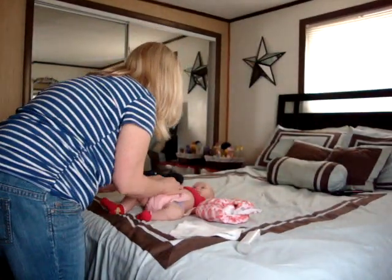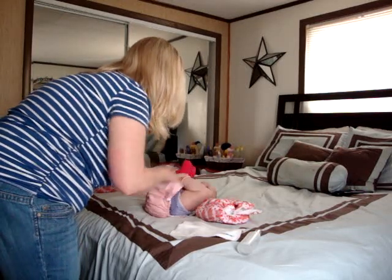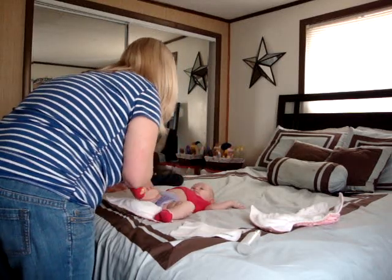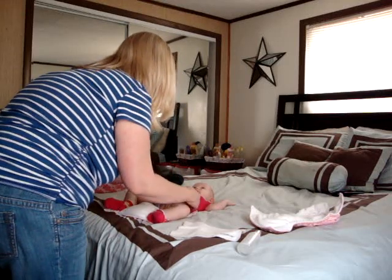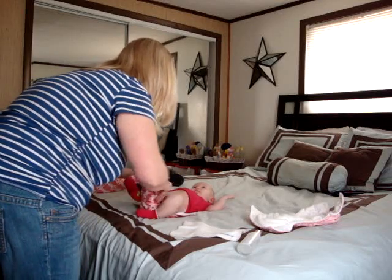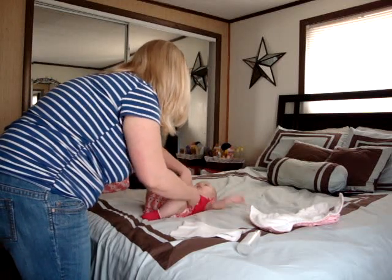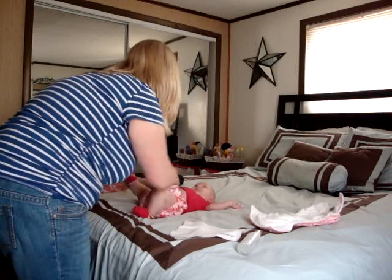I'm just going to go ahead and unsnap the baby's diaper here. You're going to just take that and put it underneath her. Make sure the diaper is up on her back in between where her belly button is. Then you're going to want to fold that in so that you're not getting her legs in her diaper. And then you just take the diaper and snap it shut.